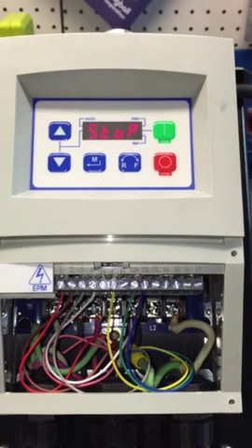Here's the Lenze AC Tech VFD — this is the plug-in-the-wall 110 model. It's used on our Rhino RM 150. The machine is used for grinding and polishing concrete, marble, terrazzo, etc. We're going to program this.